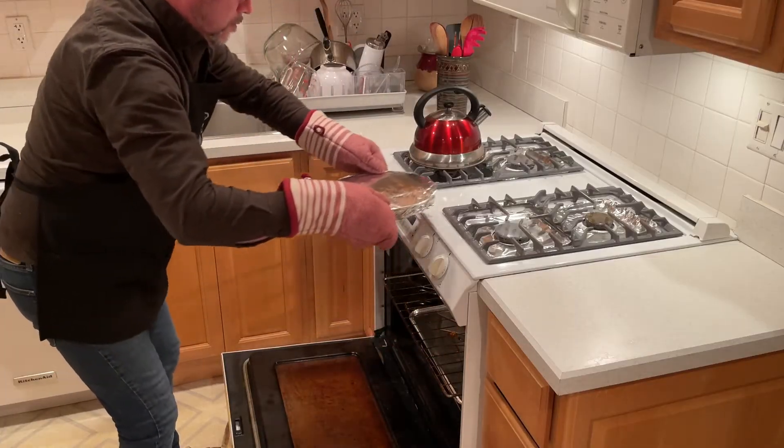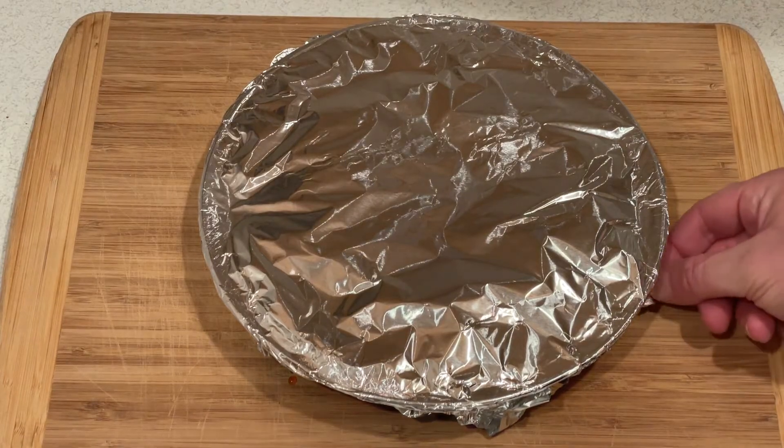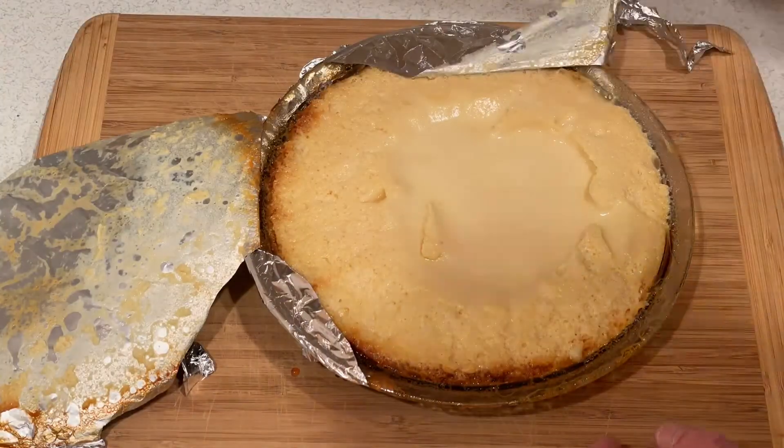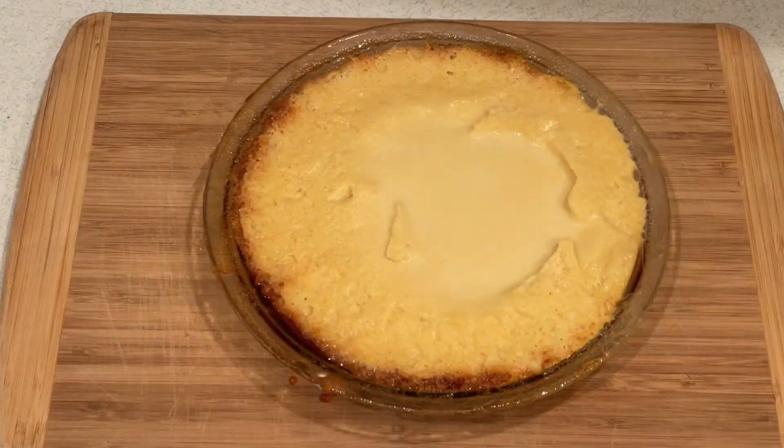Remove it from the oven after 60 minutes of baking. Carefully remove the aluminum foil from the round glass baking dish — it's really hot, so be very careful. Let the flan cool completely. You can also let it cool overnight in the fridge.